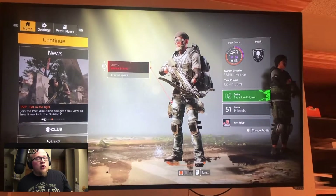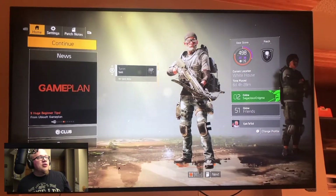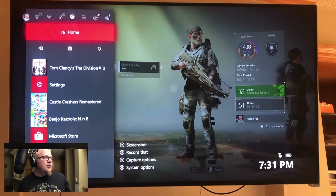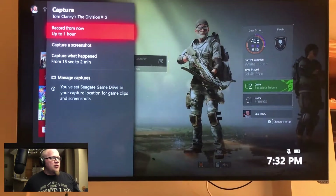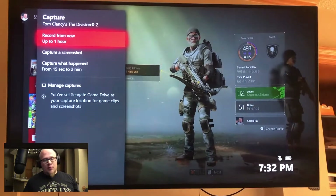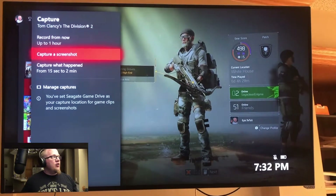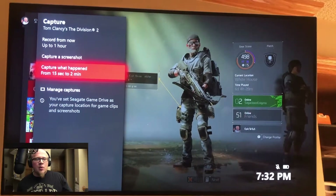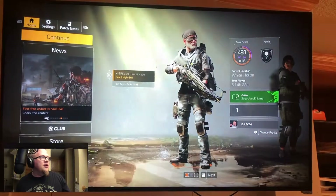Now let's switch over and see how to do that recording once you're in the game. You'll see new options when you push the Xbox button — you'll see capture options. Push the options button, and now you'll see you can record on command: it'll start recording from when you initiate it to when you stop it. You can still do screenshots, and those will all now go to the external hard drive you have plugged in.